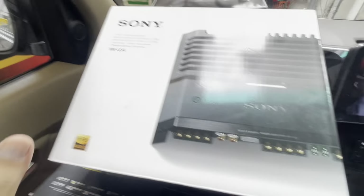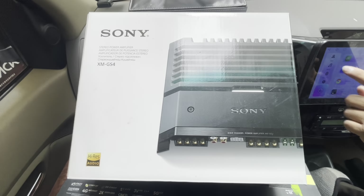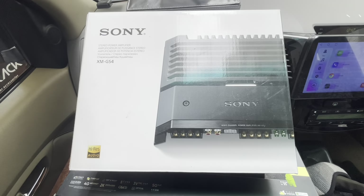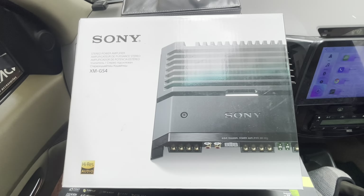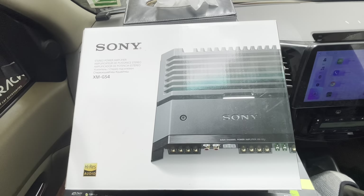We have installed a Sony 4-channel amplifier. The customer was not very keen on upgrading the speakers, so currently we have given him a 4-channel amplifier and connected 2 channels to the subwoofer. The other 2 channels are unused, as the customer has a plan to upgrade the speakers in the future — at that time we will use those 2 channels. This is a Sony GS4 high-res amplifier.